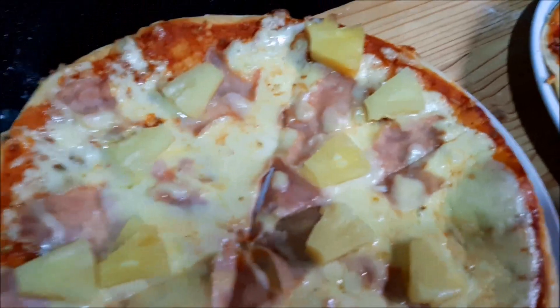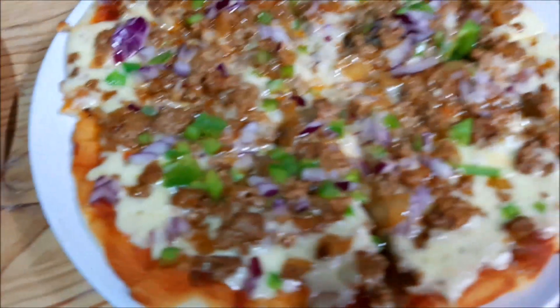I hope you guys enjoyed this recipe — try it out and I'll see you guys in my next video. Bye!